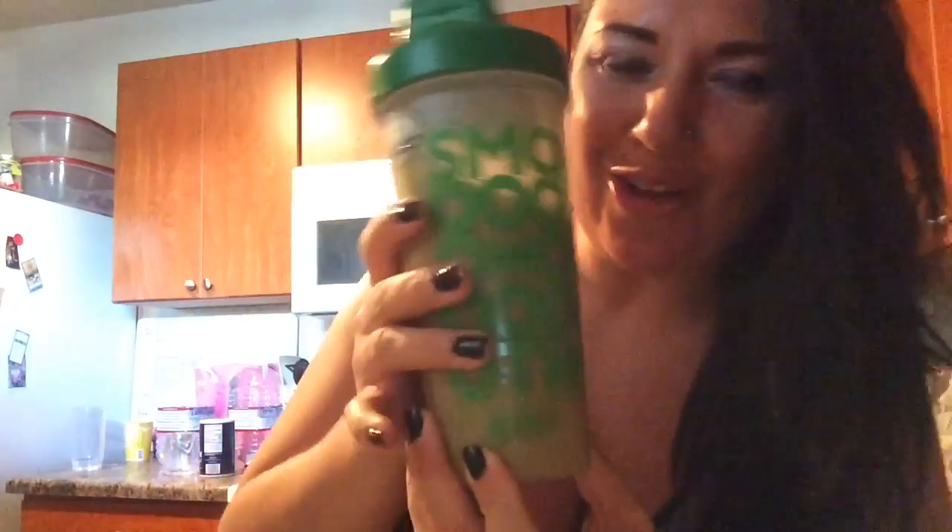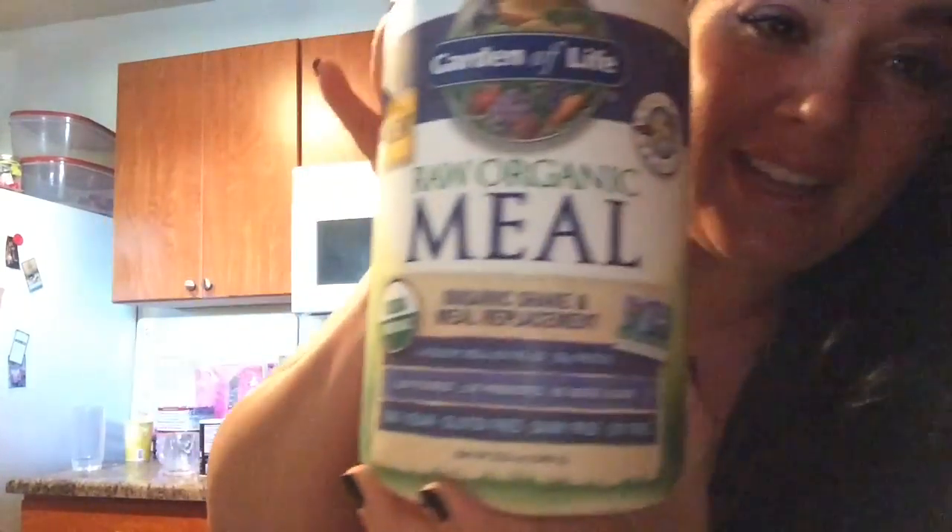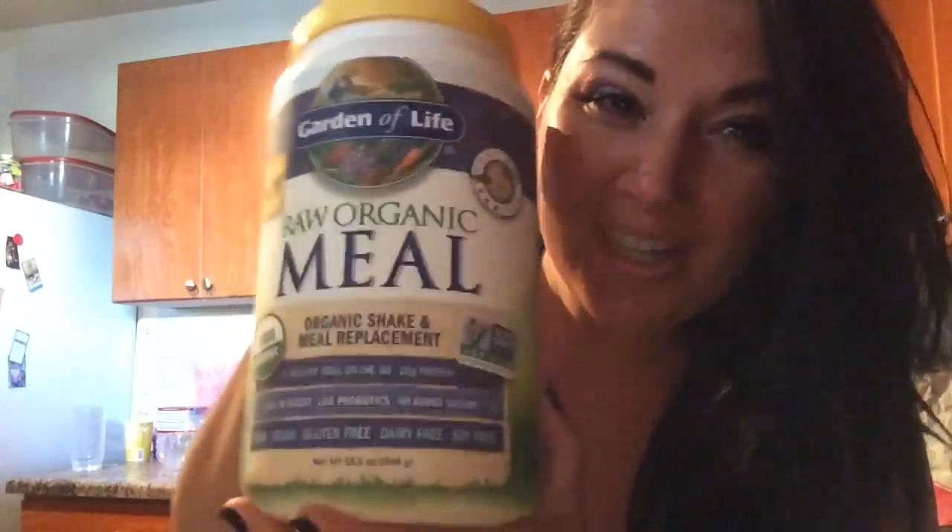Hey guys, it's Make from Eating Clean with raw ginger, and yes it's that time again. I've got my vegan shake along with the amazing stuff that's inside of it. Today I'm actually using a light orange juice with my organic raw meal — the vanilla flavor of course.